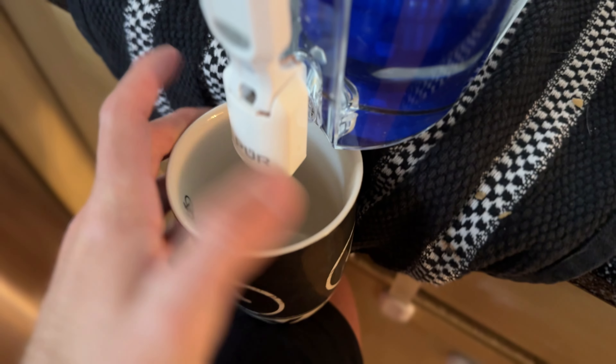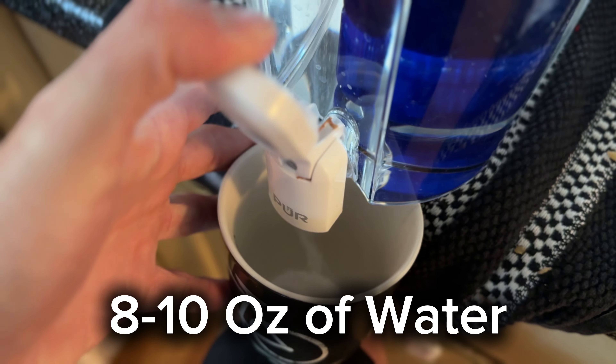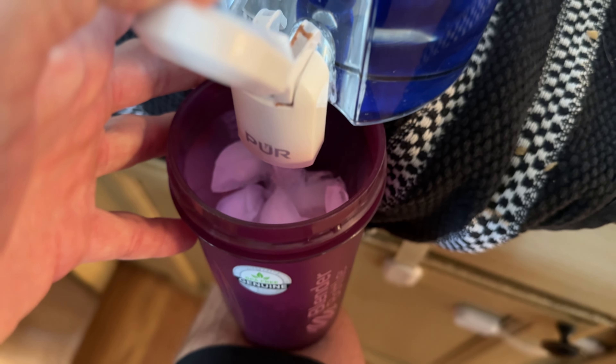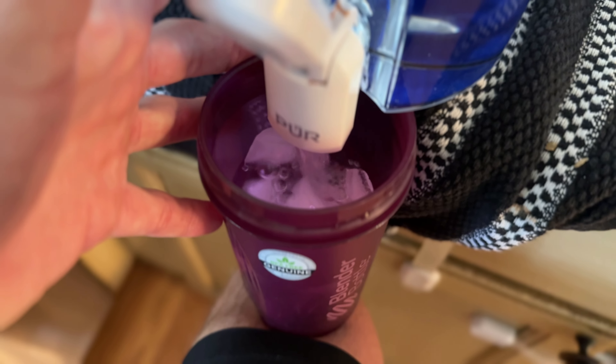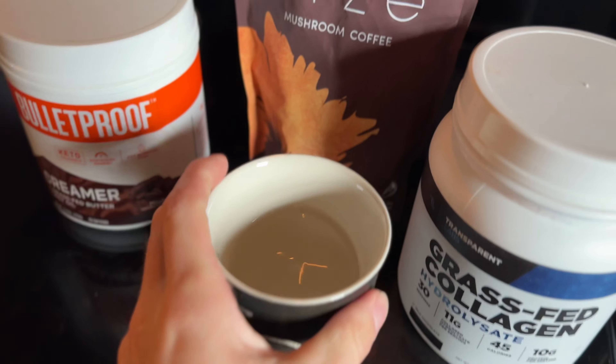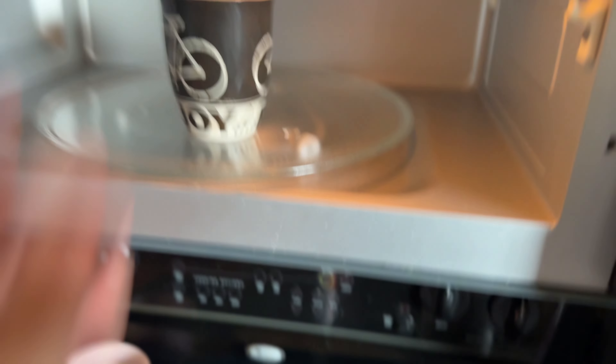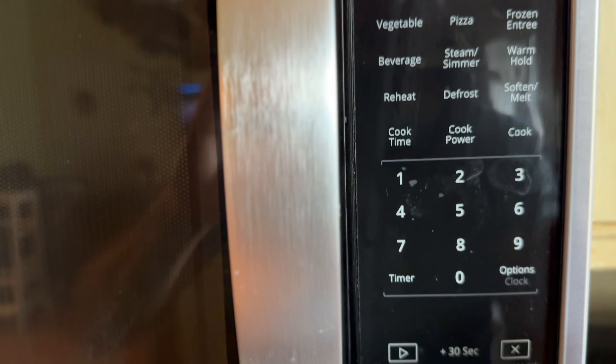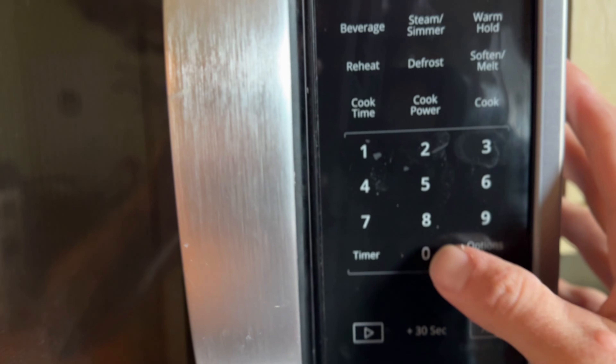For both of these coffees, I start out with about eight to ten ounces of water. For the hot, I'll put this eight to ten ounces into the microwave. I do a minute five seconds — it's what we did for our son's bottles, so I just went with it, and it's pretty perfect for me every time. Not the perfect temperature, but perfectly warm and not overly hot. I can drink it without letting it cool down for a crazy amount of time.